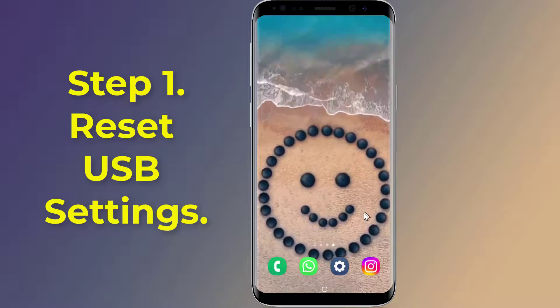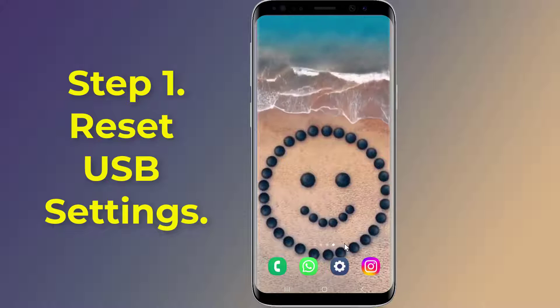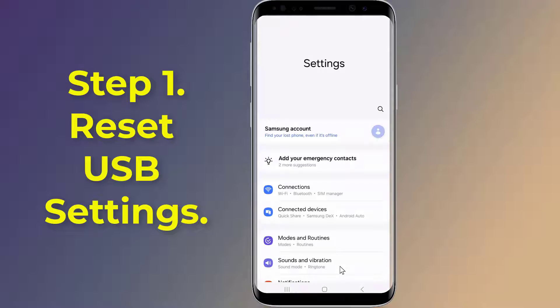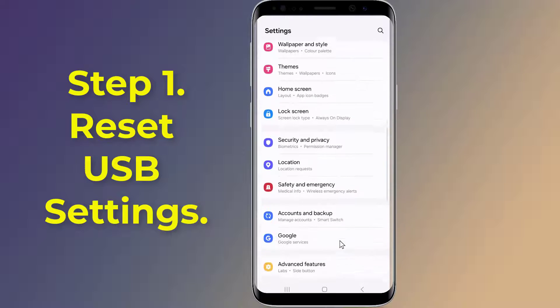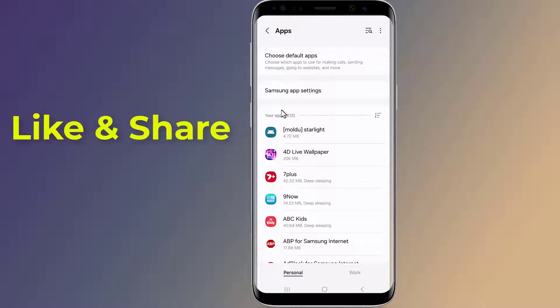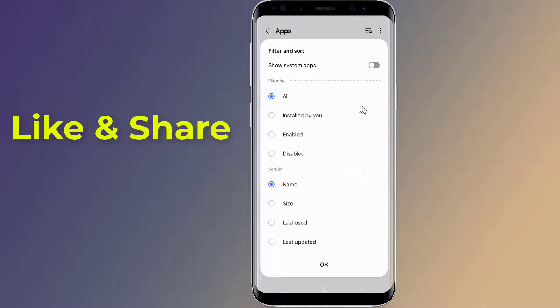Step one: Reset USB settings. Open Settings, then tap on Apps. Tap on the filter and sort icon, turn on the toggle for Show System Apps, and tap OK.